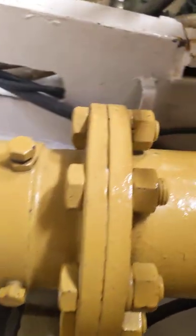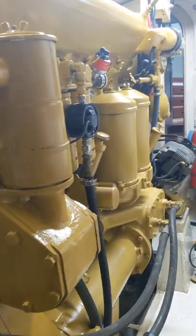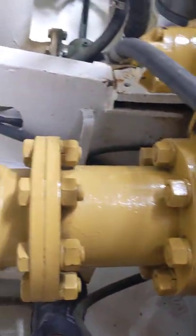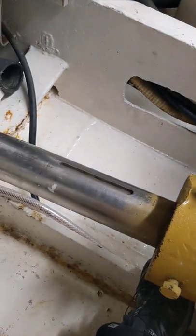Again, this coupler here is an intermediate coupler that goes to the Twin Disc 51-11. The main is a CAT D343. So that is the system I'm working with, and we will go from there.